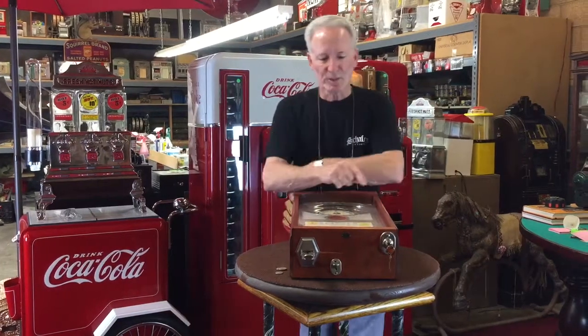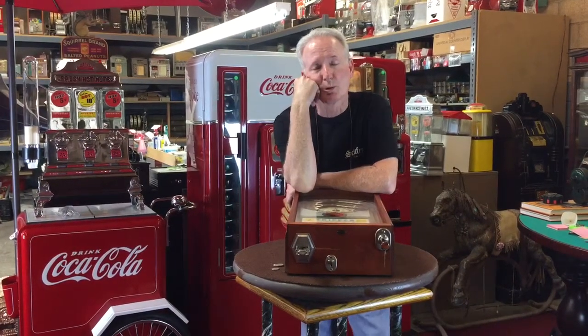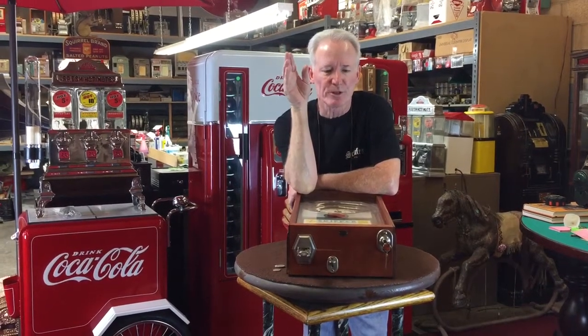Hey folks, how you doing? So what we have here is a really cool little trade stimulator. It's about a 1940s Valley Skipper. I'm going to play it for you in a second, but as always when we got it in, it's been completely detailed and serviced so it's in good condition and ready to go.